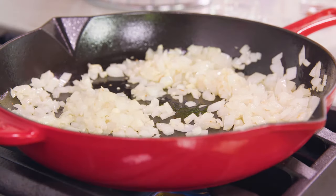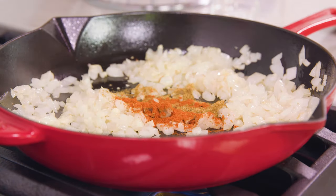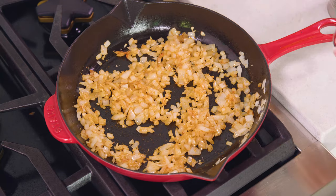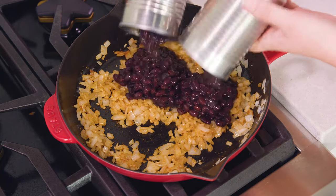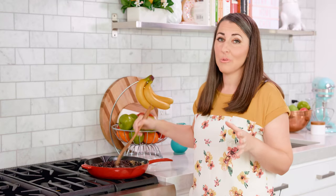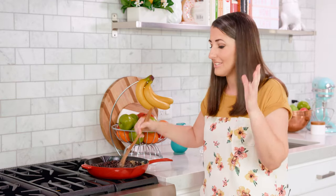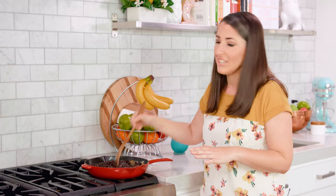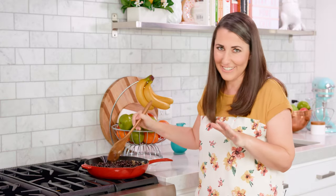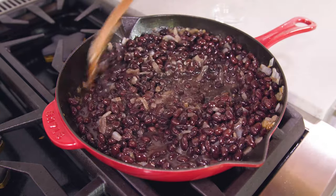Spices can also release their flavor with heat, so add in 1½ teaspoons of ground cumin and about ¼ teaspoon of cayenne pepper to give this a little kick, and let that toast as well. After about 30 seconds, pour in your 2 fifteen-ounce cans of black beans that are not drained. A lot of times restaurants add in some lard because fat has a lot of flavor, but you can skip that or add lard, shortening, or butter if you want that added creamy fatty goodness. Let these cook about 2-3 minutes to heat the beans all the way through.